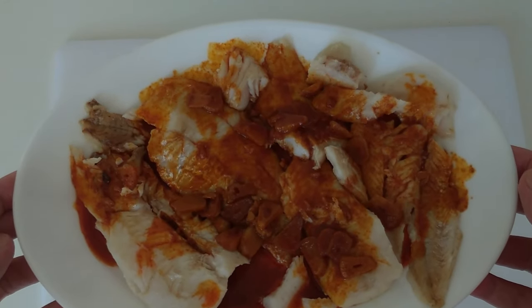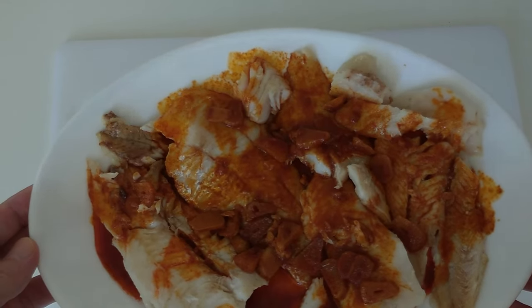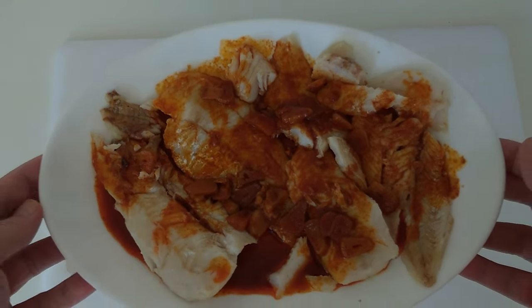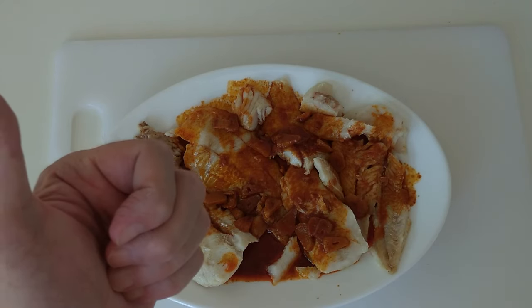And that is today's delicious lunch — hake fish with a paprika and garlic sauce. Thank you very much for watching, and goodbye. Cheers!